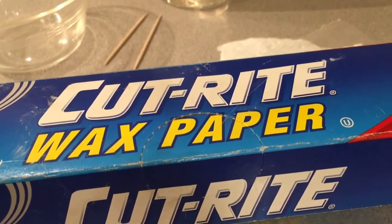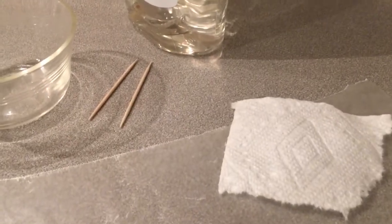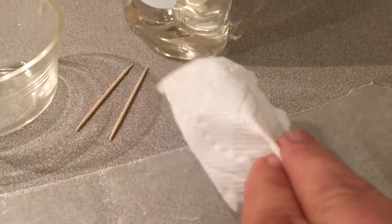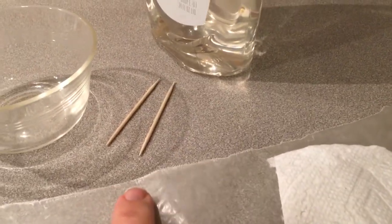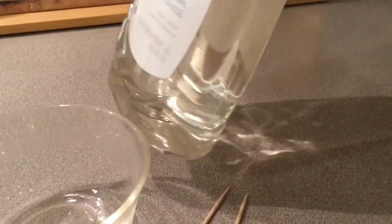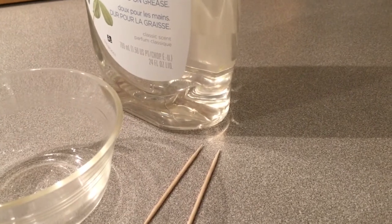In this experiment I'm going to use some wax paper. I'm also going to use water — just plain old water. And I'm going to use a little piece of paper towel folded up as a dropper. I have a couple of toothpicks, and I've got some soap in this dish that I'm going to dip the toothpick in to do the experiment.